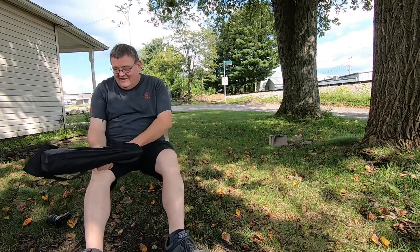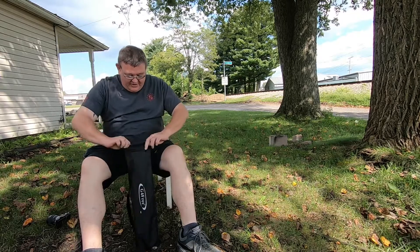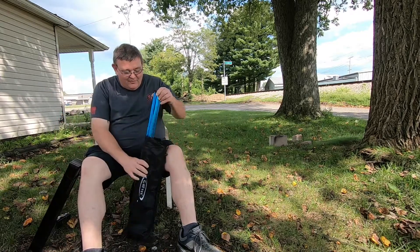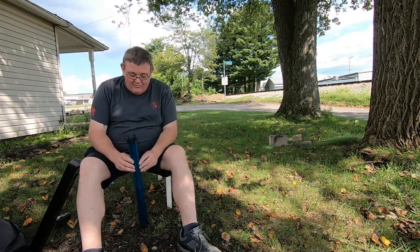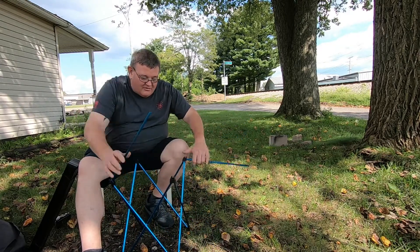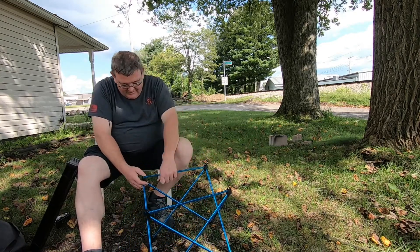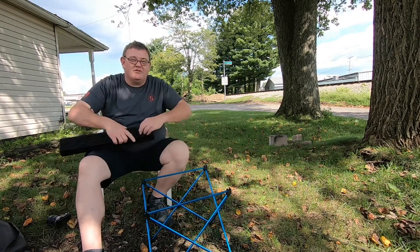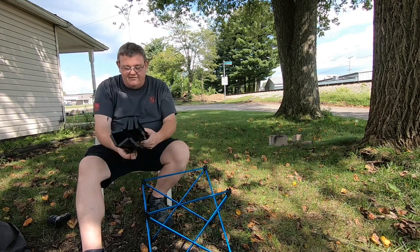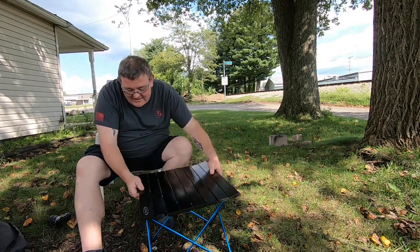I bought this camp table today at a pallet store in Johnstown. We were out running around shopping. Check this out — I got this for five bucks. It sells for I think $38 at Walmart. And I was just telling Jessica, I said we need a camp table, a small camp table to put our stove on. So lo and behold, for five dollars we find this little gem at one of them pallet stores where they do the Amazon returns and all that stuff.